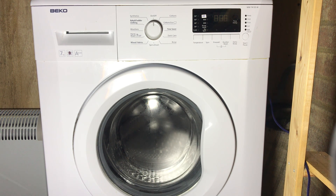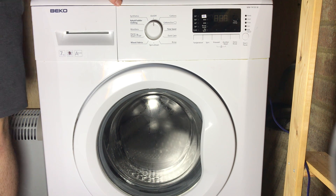Today I'm going to be teaching you how to read the error codes on a Beko WM or WMB model. To start with, let's show you how you read them.